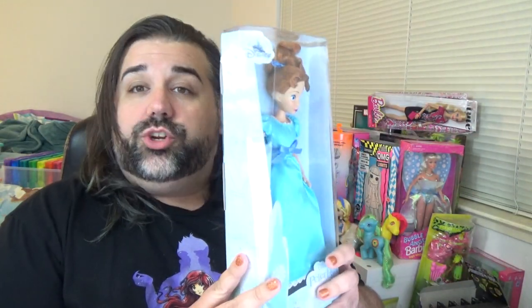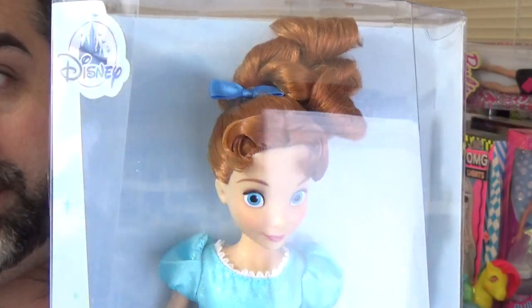The next doll I want to show is Wendy. The main reason I wanted to look at Wendy next is that people are debating whether or not the Wendy doll and the Alice doll have the same face mold. So I want to take a look at that. Here's Wendy in her box. Up here is the Disney logo, which is the same for all of the dolls. Just like the other boxes, you have the name of the movie and the character, and on the back a scene from the movie with silhouettes at the bottom.